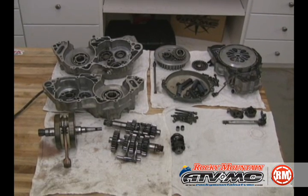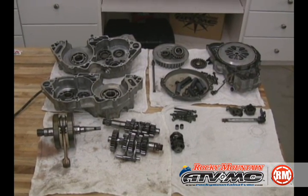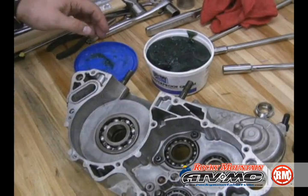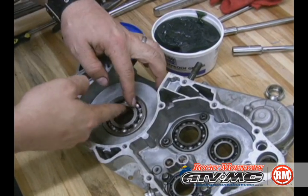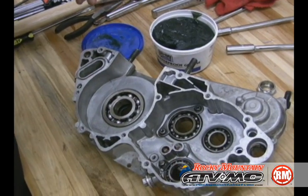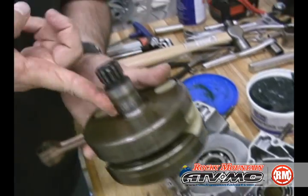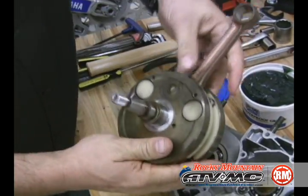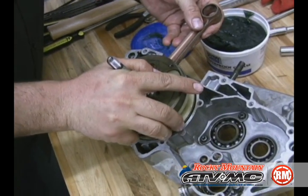Here are all your parts laid out on your clean work area — they're in order and organized, and we know how they're going to go back in. We're going to start to install the crank. We've got our new bearings, and we're going to go ahead and grease up the inner surfaces a little bit. We'll set the crank in the bearing and flip the case half over.